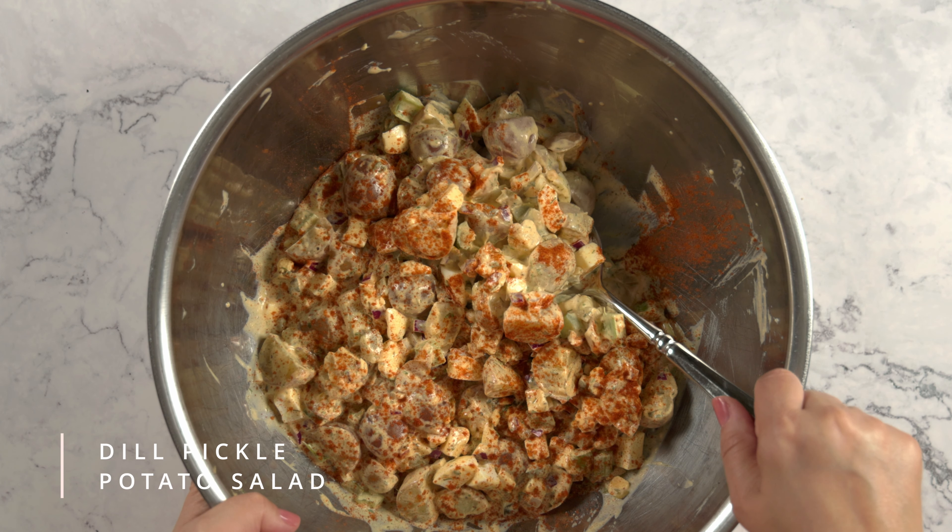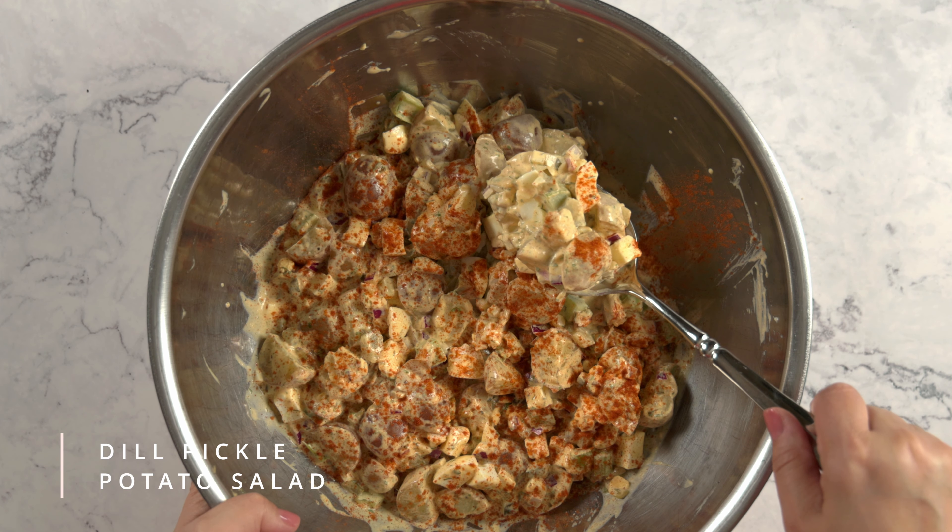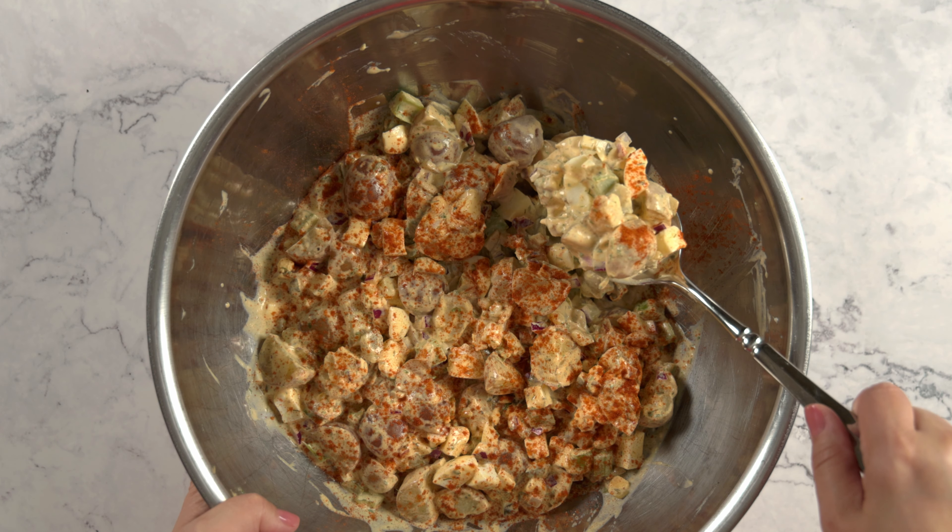Here's how to make a dill pickle potato salad. It uses baby potatoes, hard-boiled eggs, and dill pickles. Let's get started.